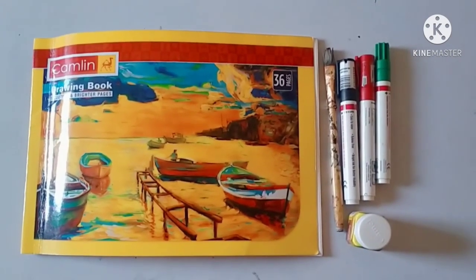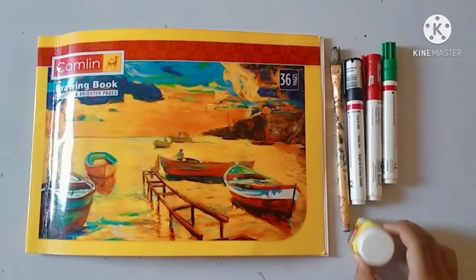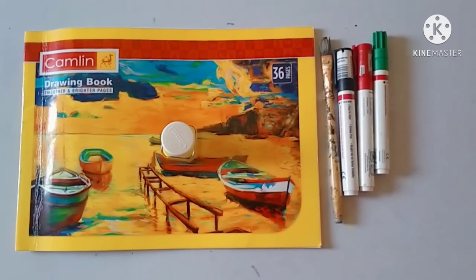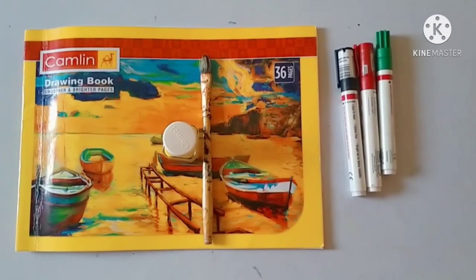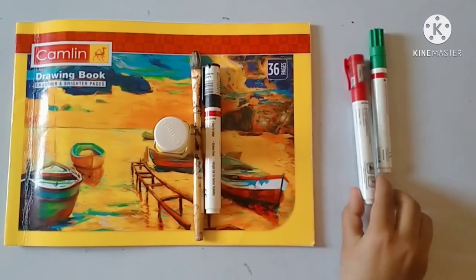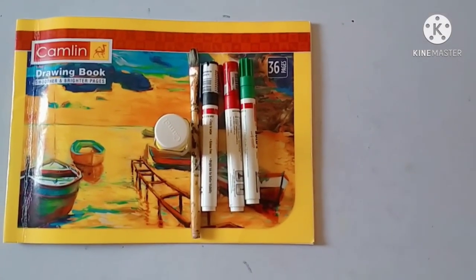We are going to do an activity. For this activity, you will need your drawing book and yellow color. If you don't have yellow color, then you can use haldi powder also. And one brush — if you don't have a brush, then use cotton also. And a black marker, red marker, and green marker. If you don't have these markers, then you can use sketch pens.